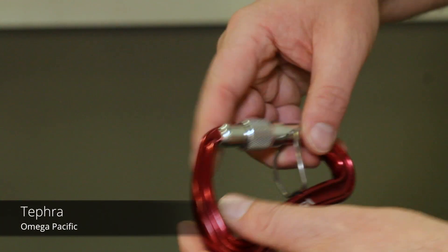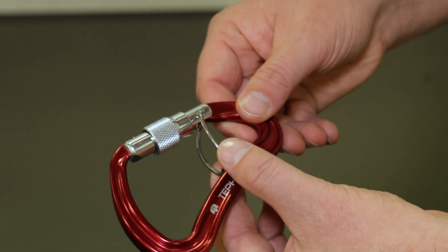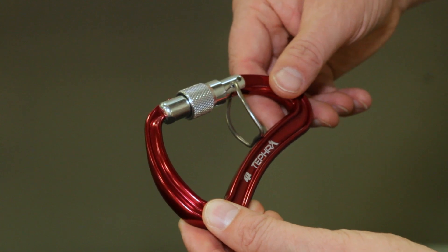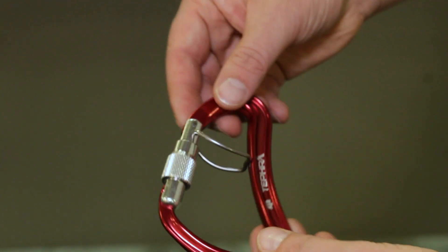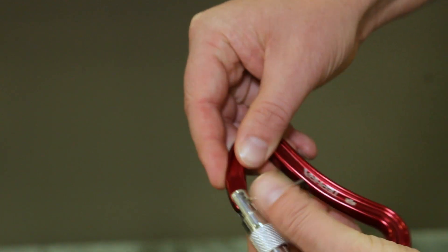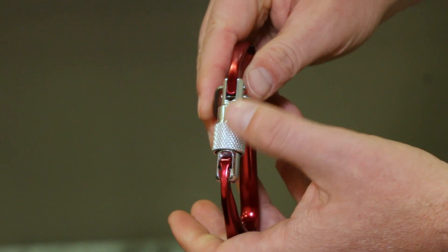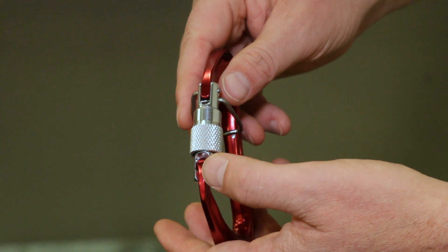This is a brand new Tefra carabiner from Omega Pacific. It has a trap wire that acts as isolation on a belay loop, prevents cross-loading, and helps keep the orientation of the carabiner in line with the belay or rappel device. This trap wire also acts as the spring for the gate — there's no traditional spring and pusher inside. It eliminates parts and reduces waste, but it's still very, very strong.